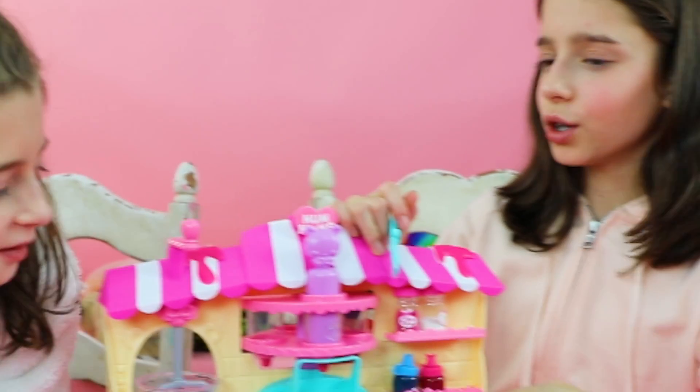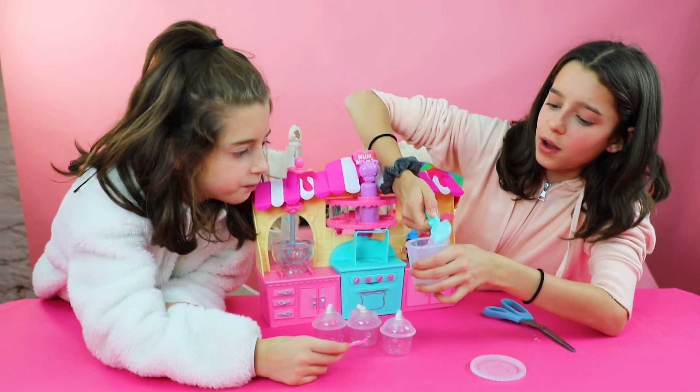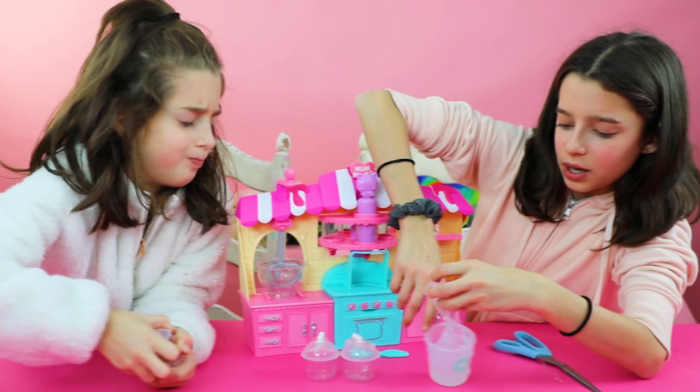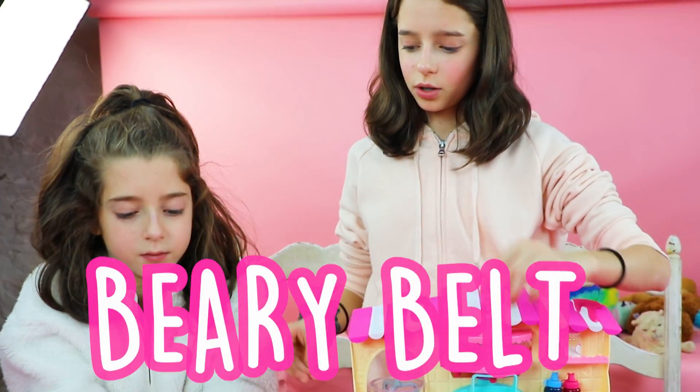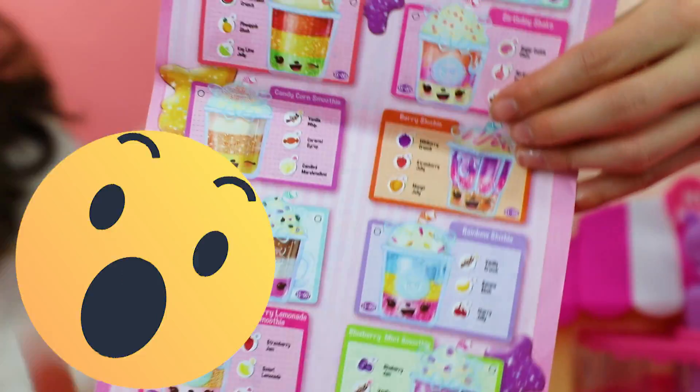A glitter! Okay, so let's scoop some of this in. The amount of jelly that you use is the amount of slime that you're going to get. Very, very sticky. Her name is Berry Belt. She's very, very cute. And on the back, it shows you some flavors that you can make.